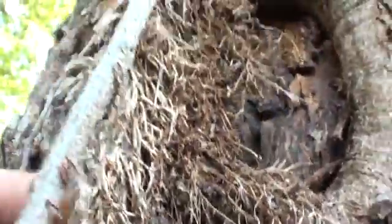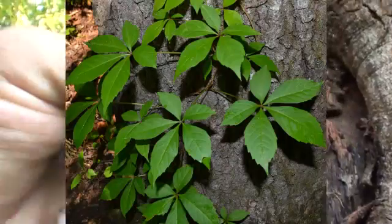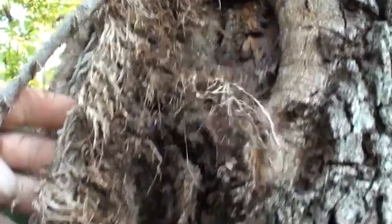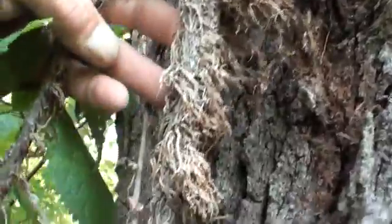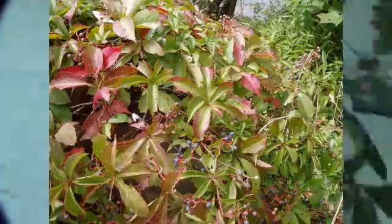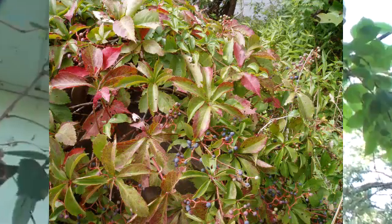You know it's got the five leaves. That's the same root effect. Now the virginia creeper puts off some sort of crystals that some people are allergic to. See how this stuff comes right up the stalk there and climbs.